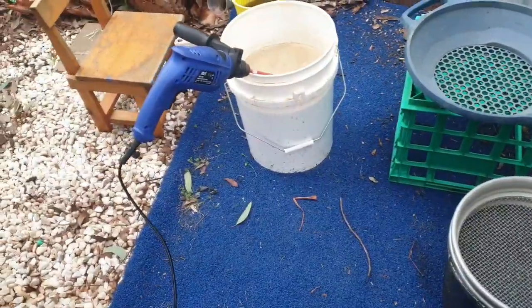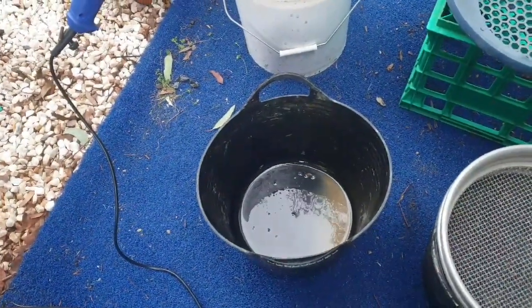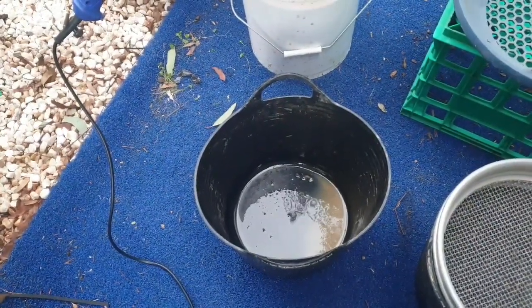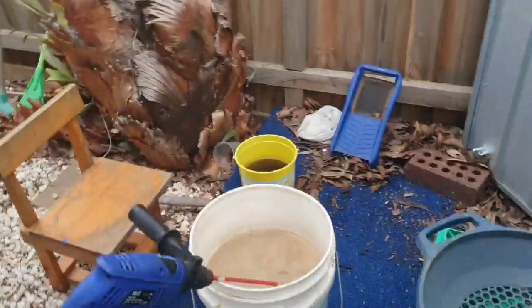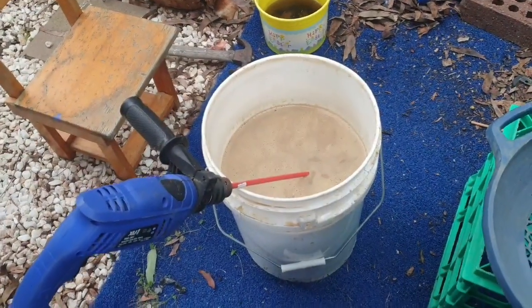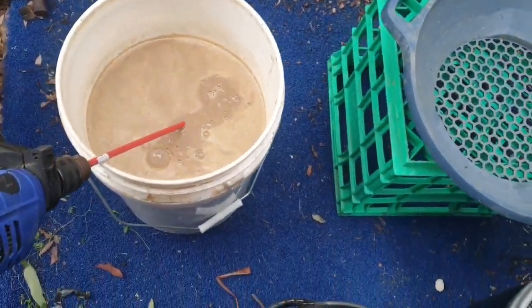Something a bit different today. If you watched my last video where I was breaking up the clay in the creek, I ended up with one bucket left of material. I asked a few questions and it was suggested I put some soap and washing liquid in. I've had that in there for a few hours now and I've got one of these little mini paint stirrers.